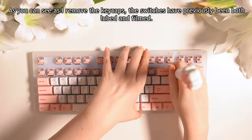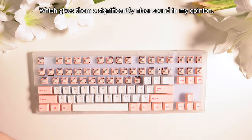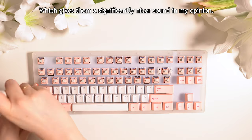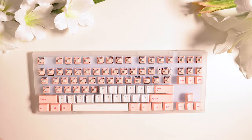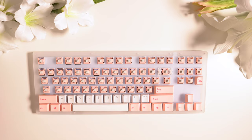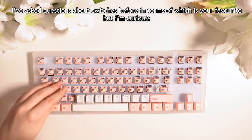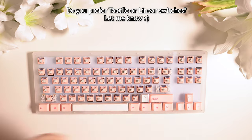As you can see as I remove the keycaps, these switches have previously been both lubed and filmed, which gives them a significantly nicer sound in my opinion. I've asked questions about switches before in terms of which is your favourite, but I'm curious — do you prefer tactile or linear switches? Let me know.